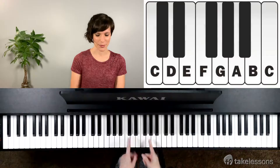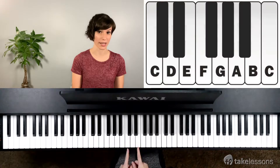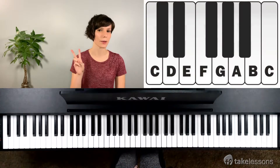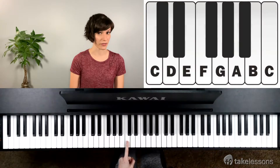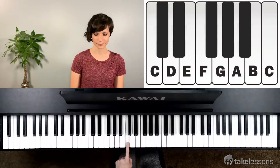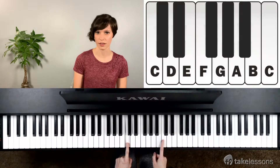So let's look at the black keys of our piano. We have pairs of two and three. This will help you to find the white keys. So let's first talk about the pair of two black keys. At the beginning of the two black keys we'll have the letter C. Every time we find a pair of two black keys it starts with a C, just to the left.